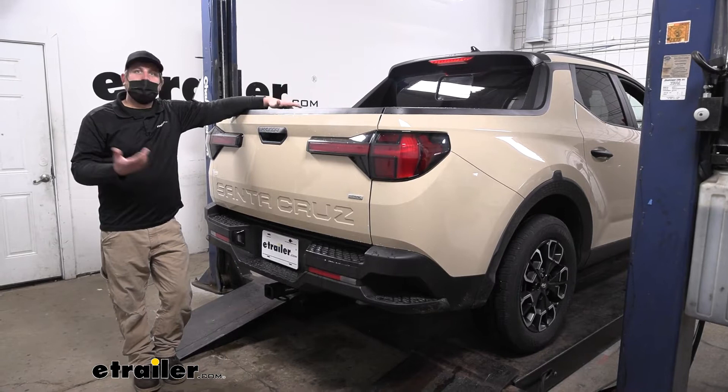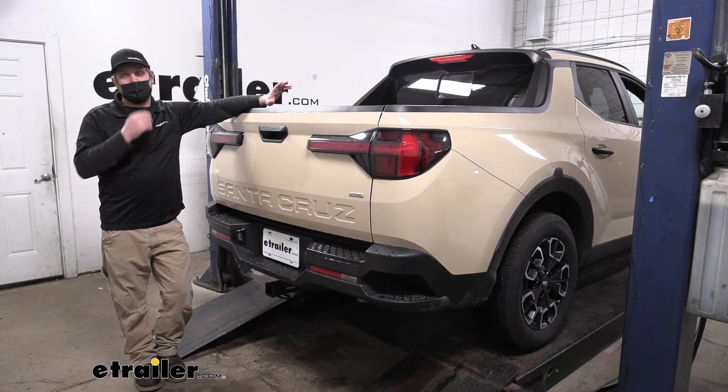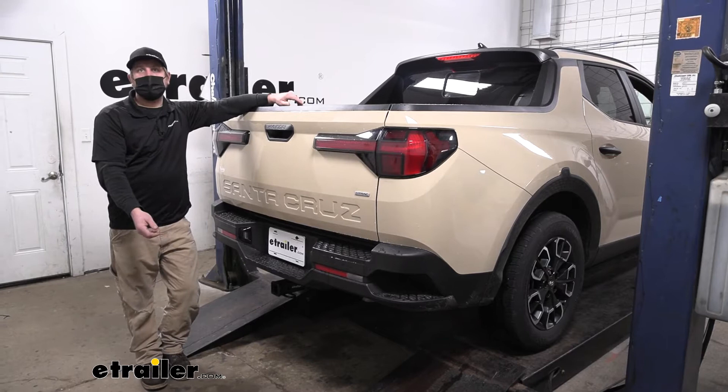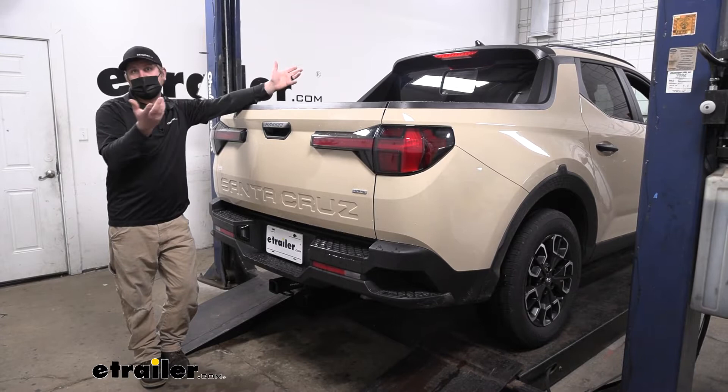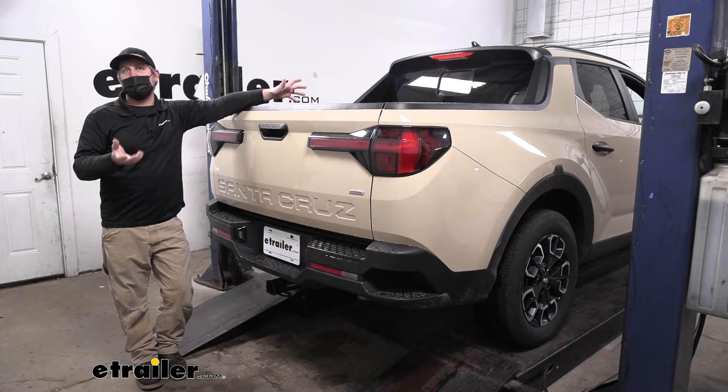As far as the installation goes, it's really not bad at all. Essentially you take your spare tire off to give you room to work, lower the exhaust down — and don't let that intimidate you — you just pry off a couple of rubber hangers and more or less put the hitch up, bolt it in, and tighten everything down. It really shouldn't run into any issues or take up a whole bunch of your time. Let's go ahead and put it on together now.